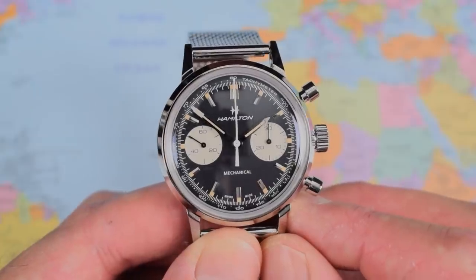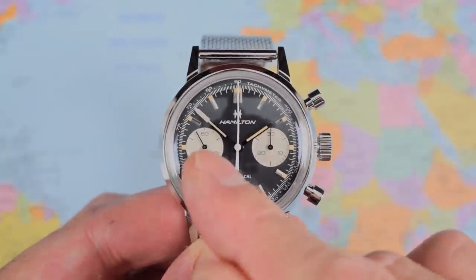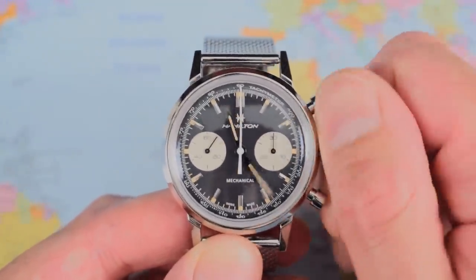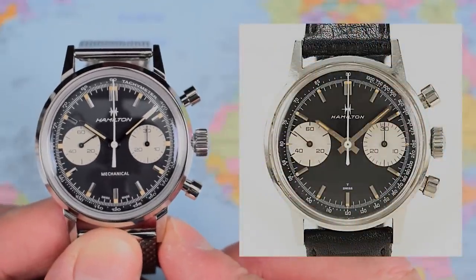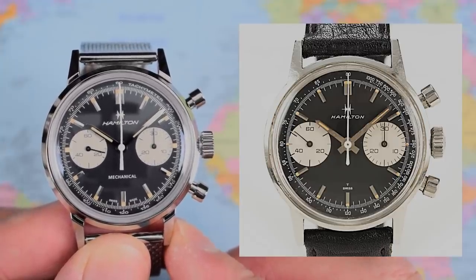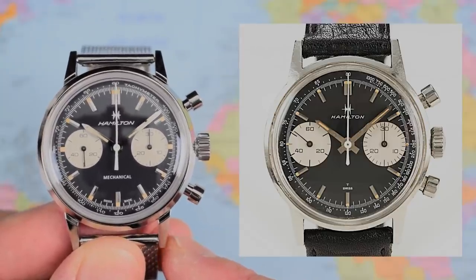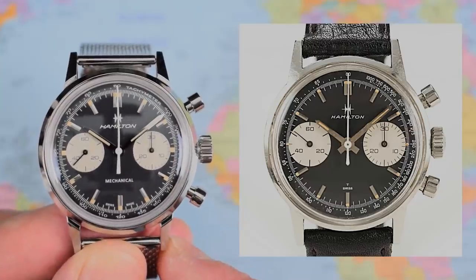I must admit I am a little bit in love with this one already. Let me give the movement a wind by rolling the crown forward. That's the small second indicator over there at the nine, ticking away. Let me pull out the crown — it's 100 metres of water resistance and a push-pull crown — and wind it back to ten past ten so I can bring in the comparison shot. This is essentially a reissue of a Hamilton Intramatic Mechanical from 1968, and it is a faithful reissue, is it not? The only differences I can spot from this photograph are the tachymeter markings and the fact that they've chosen to put 'Mechanical' rather than the T for tritium, because obviously this doesn't have tritium — it has SuperLuminova. They've even gone for the same 1960s look, the same colourway. It is achingly beautiful, is it not?